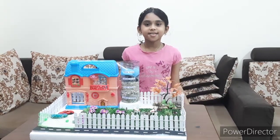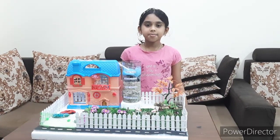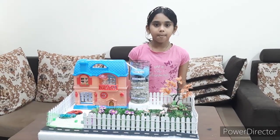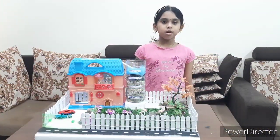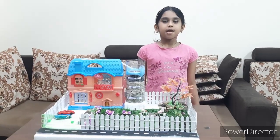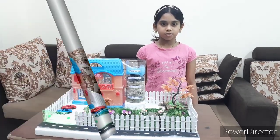Hi friends, I am Sanandana. I am studying in grade 2. I have made a simple model about wastewater management. I will show how domestic wastewater can be filtered and used for our house.